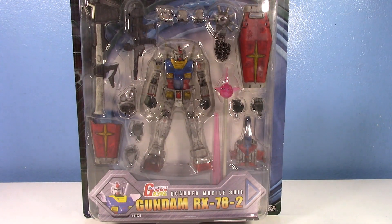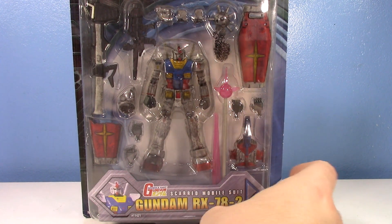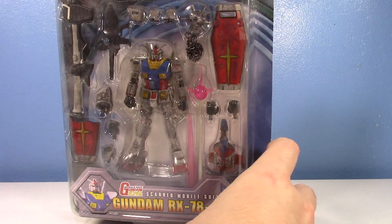Mobile Suit in Action — what can I say? It's one of my absolute favorite figure lines, especially when it comes to Mobile Suit Gundam. I specifically love the Mobile Suit in Action Gundam Battle Scarred subline. As you can see, especially from this list as we go along, there's a lot of Battle Scarreds.